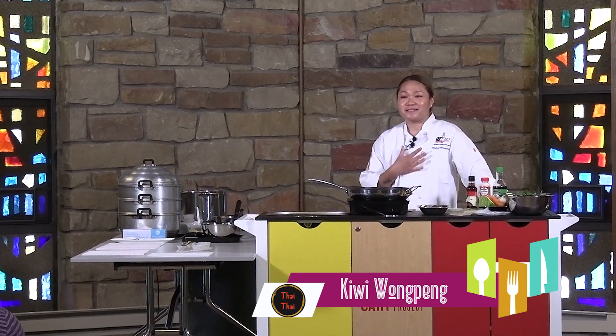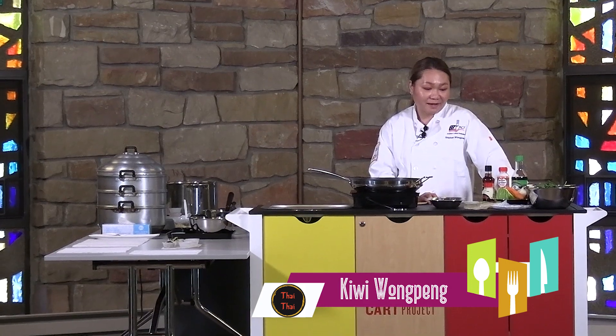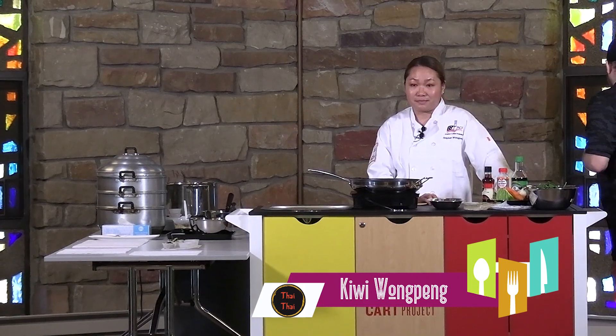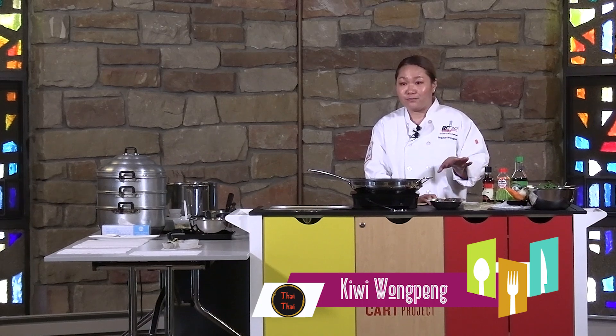Hello, thank you for coming. My name is Kiwi. I am the owner at Thai Thai on Madison Avenue. Today I'll be showing you guys how to make dumplings. This is my own recipe — this is what I make at home with my kids, just something simple.